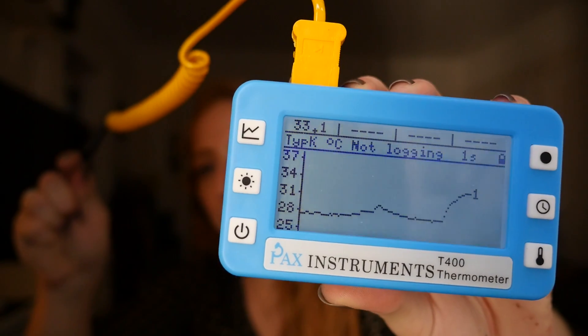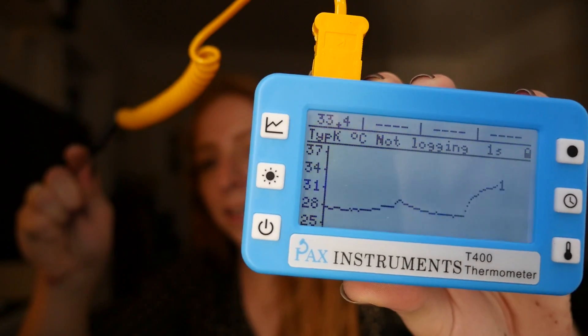Can I make the temperature spike by holding the probe in my hand? Yeah, see how the temperature goes up?